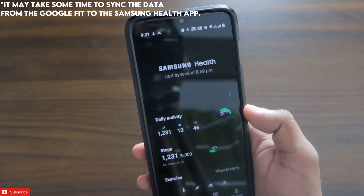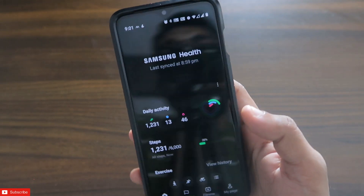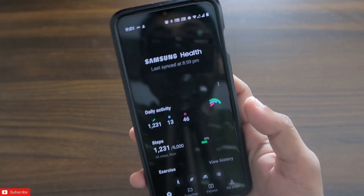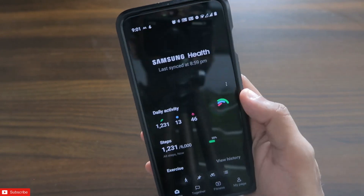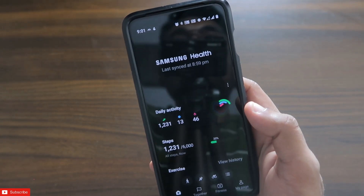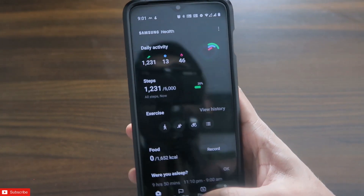I recommend you install Health Connect to sync the data across all of your fitness apps and keep the data unified in one place. That's it — I just wanted to show you that the Health Connect app is there to help you sync data across all of your devices. I hope you liked this video. Don't forget to like and subscribe to my channel and hit that bell notification. Thank you guys, have a great day!